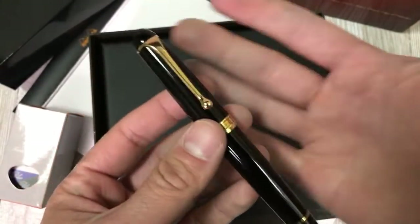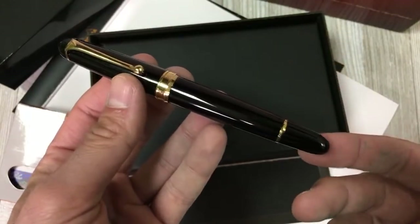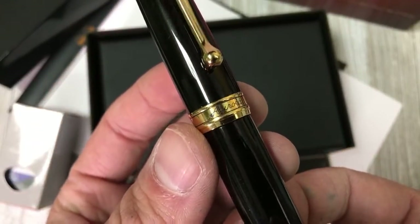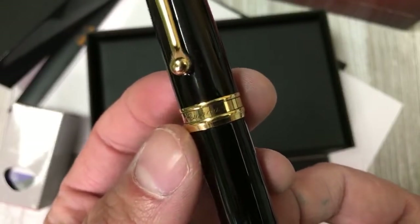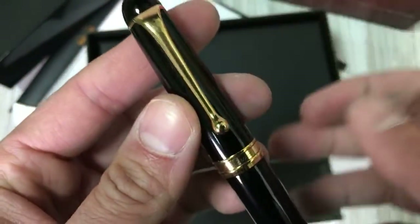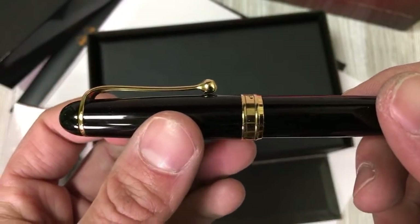It's a very classic profile — cigar shaped with rounded ends on both finial sides. The band is a beautiful detail with the Aurora logo written in a script font, very old style. The clip has a tapered design and ends in a teardrop end.